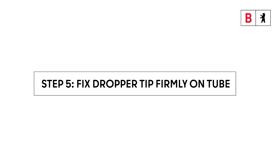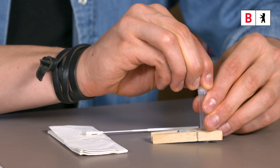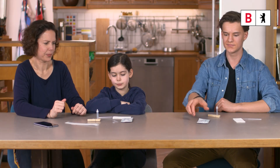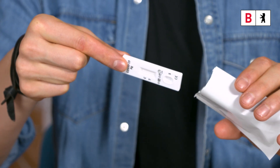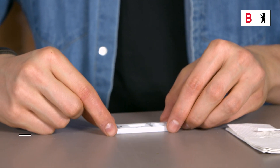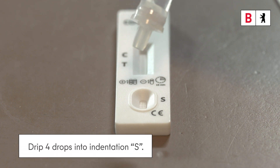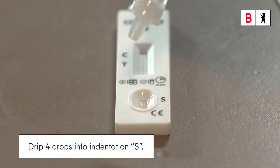Step 5: Fix the dropper tip firmly on the tube and set aside. Step 6: Open the test cassette and place it on a clean surface. Invert the tube and hold it with the dropper tip vertically downwards. Now drip four drops into the indentation marked S, squeezing the tube lightly as you do so.